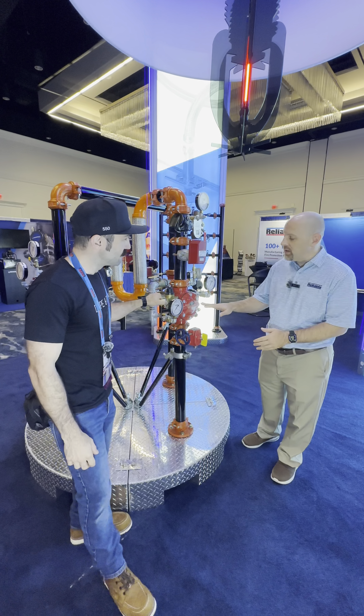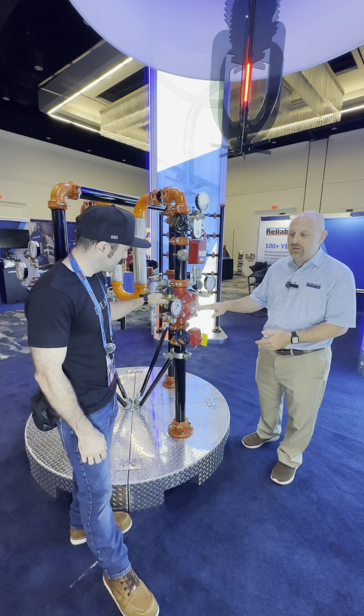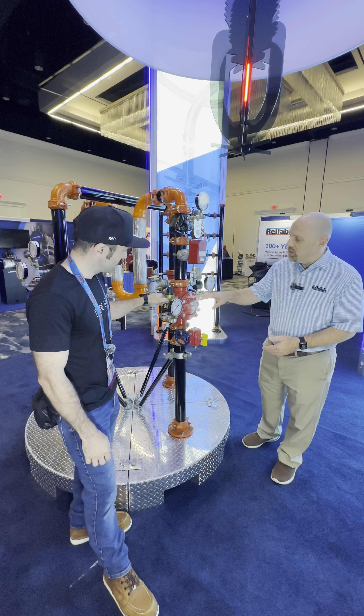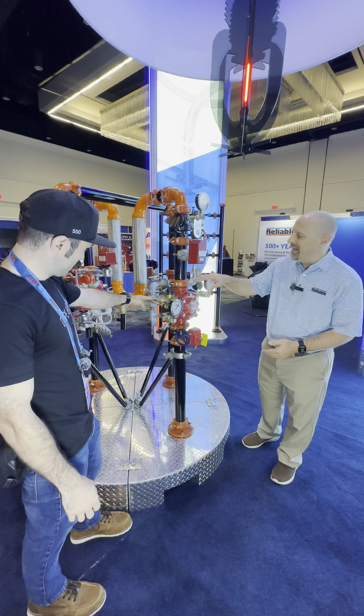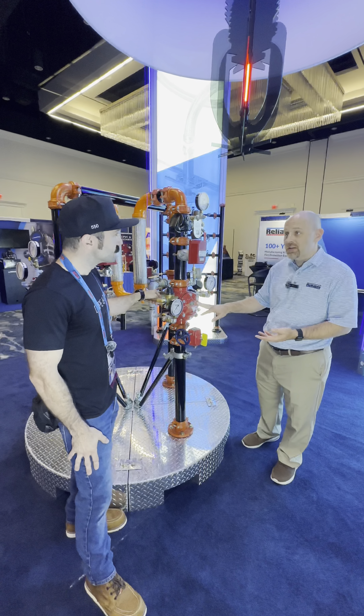This is the PRV — a pressure-regulating valve. The purpose of this is to reduce pressure. So with high incoming supply pressure, you use the adjustment on the regulator to dial it down. We use these a lot when we're dealing with fire pumps that have excess pressure.